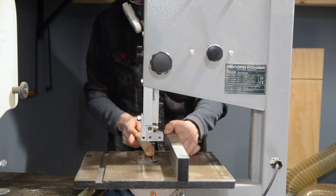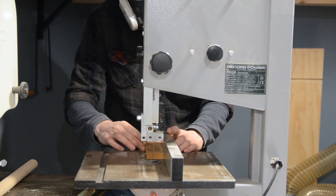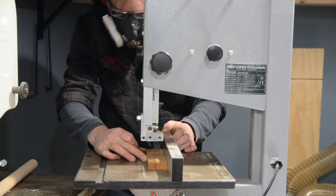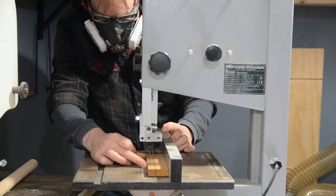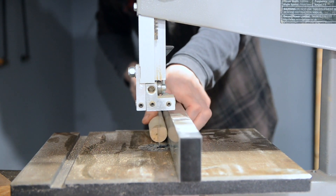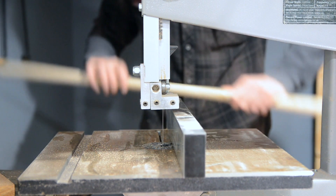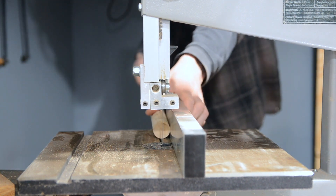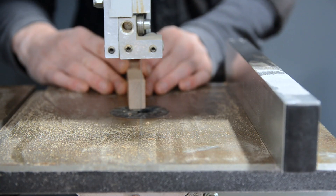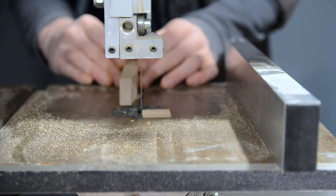On the bandsaw, I set the fence to the diameter of the dowel. Then I can take a little scrap piece of walnut I have, and rip it down to that thickness. I then mark out the centre line of the dowels, and cut slots in them to the thickness of the scaffold board. I do this on both ends of both pieces. Then I take that little bit of walnut and just freehand cut some wedges — I need four in total.